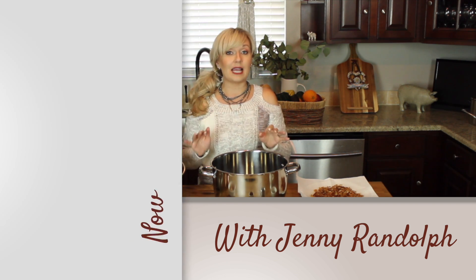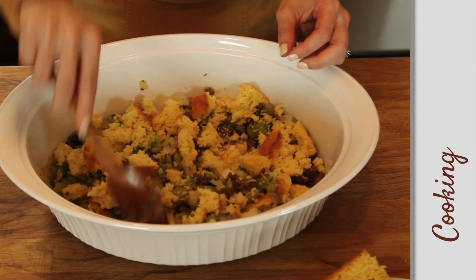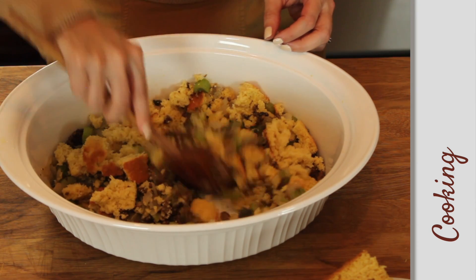Life is like cooking. When it works, it doesn't matter if the process is fancy or simple. Good food and a life well lived comes down to how much heart you put in.